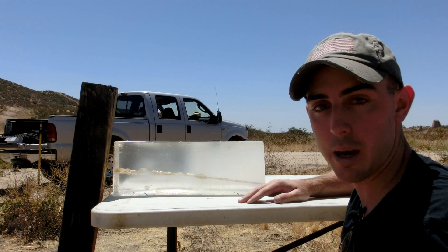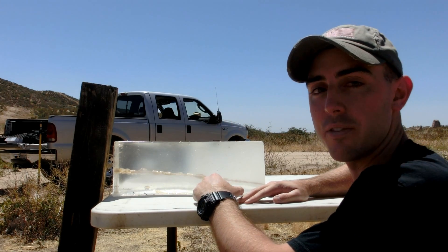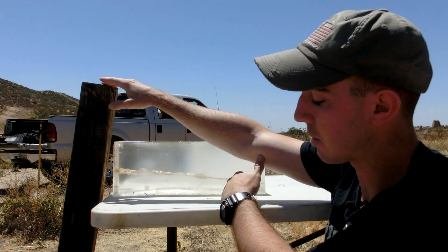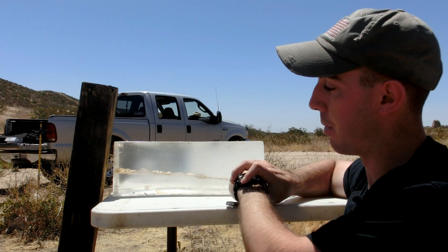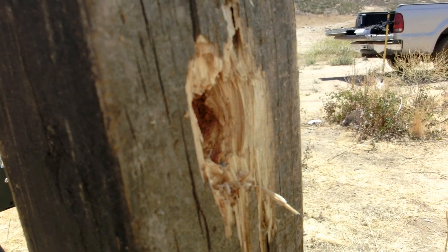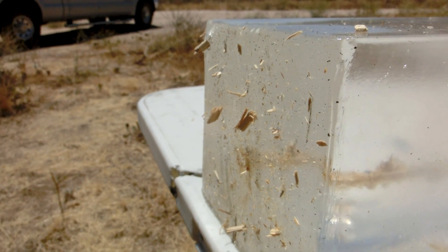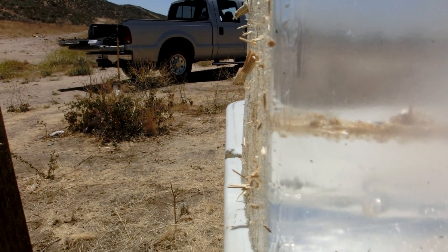I haven't touched anything yet because I want to show you firsthand exactly what happened. The Monolith 28 left the shotgun at 1527 feet per second as measured by our F1 chronograph. We thought that this four-inch piece of wood dug a foot and a half into the ground would probably stop the slug, but it actually had no problem chewing right through. It punched straight through and left the front of the block peppered with wood shrapnel, some of which actually penetrated up to a half inch into the block.